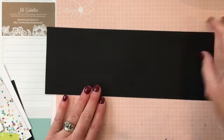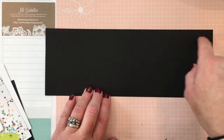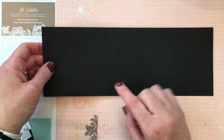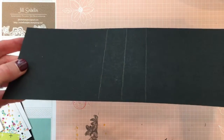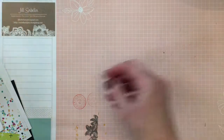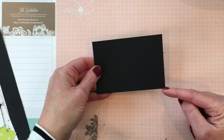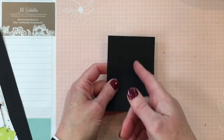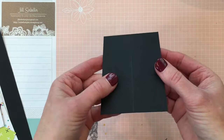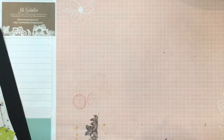Let me show you all the pieces you need. The first piece is Basic Black cardstock measuring 4 inches by 11 inches, scored at 4½ inches, 5½ inches, and 6½ inches. Then you need a piece for the lid measuring 3 inches by 4¼ inches, scored at 1½ inches on one side. Measurements will be listed at the end of the video.